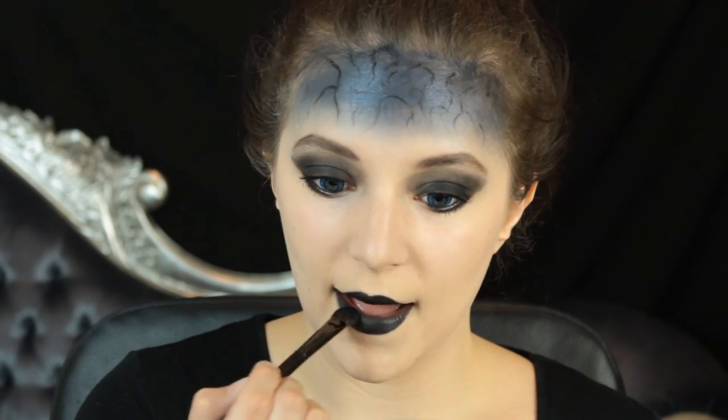Then with that blue shade we used earlier, this is going to go in the centre of the lips, adding a bit of dimension. Her lips are kind of blue but not completely blue.